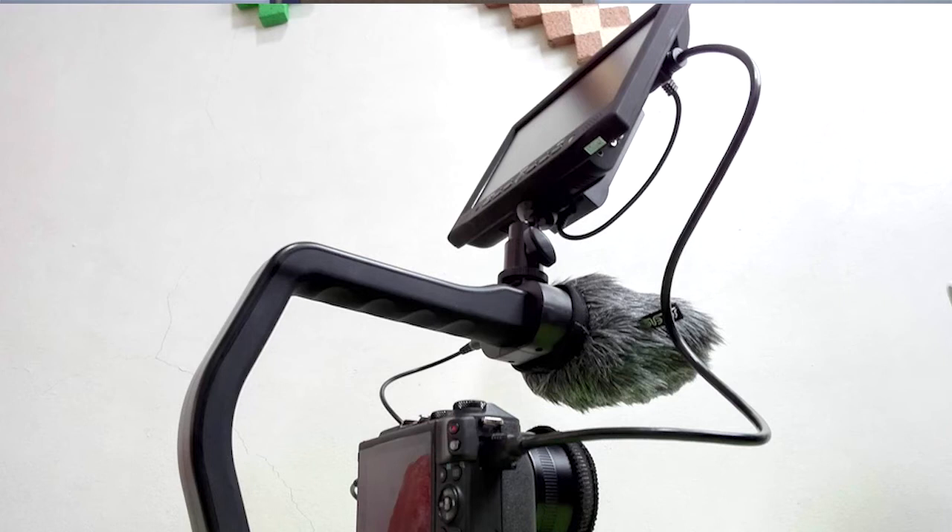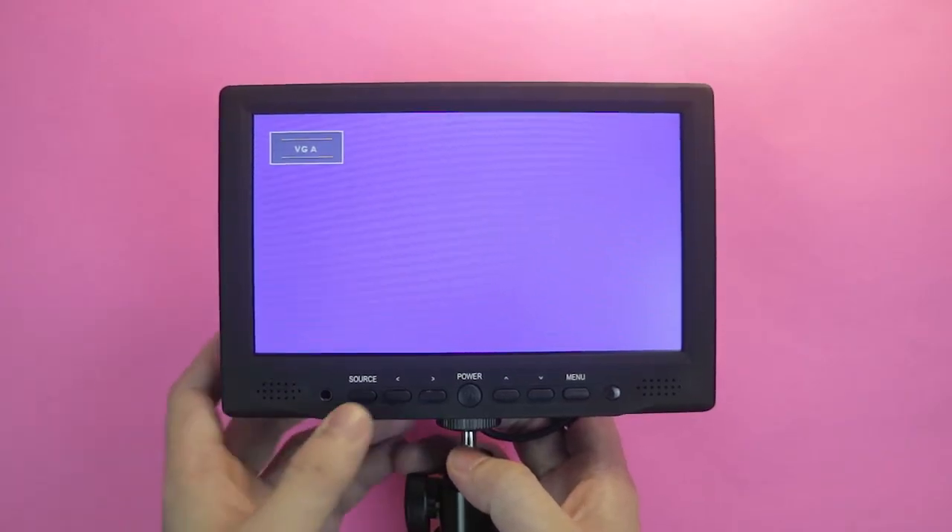But the downside, since it is really heavy, medyo mayroon siyang i-balance sa camera mo, so you just have to be careful. And if you're going to use this handheld like on my rig, sobrang bigat niya in the entire rig, so medyo kailangan mo siyang i-balance na mas maayos. But the good thing about that is mas matagal yung battery life niya, so I don't need to worry. And I'll also be saving battery on my camera since the built-in screen turns off. That's why I really like this field monitor.